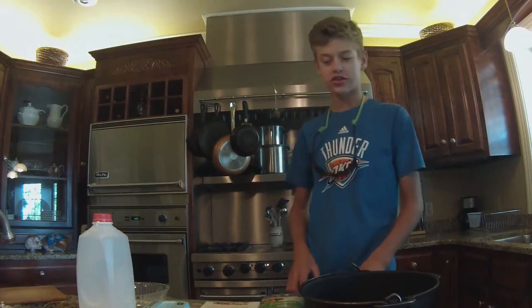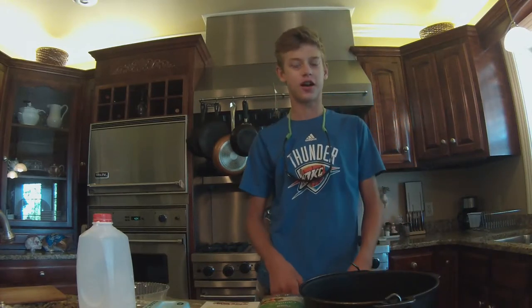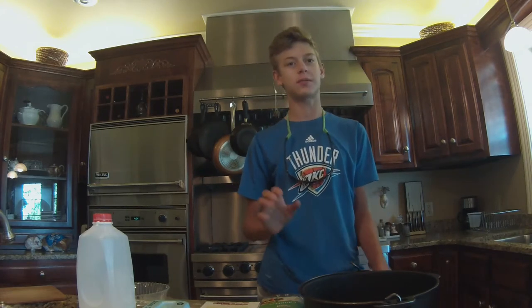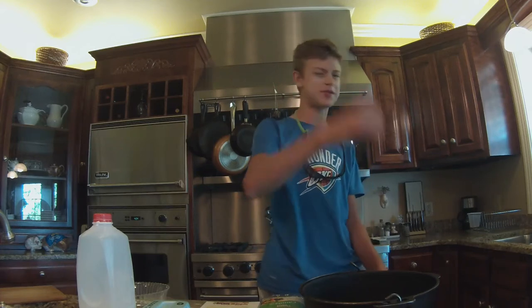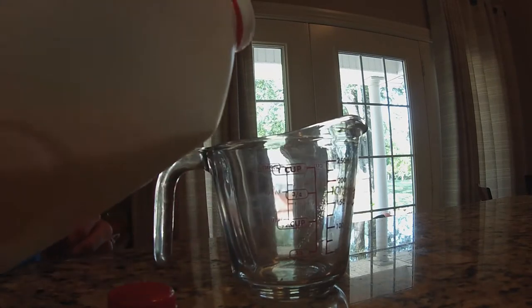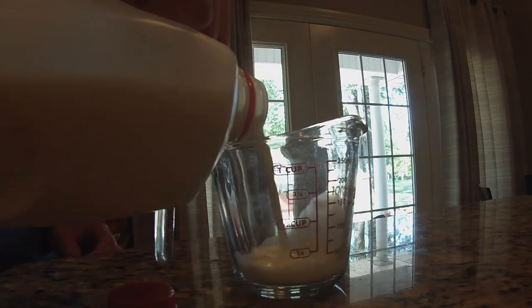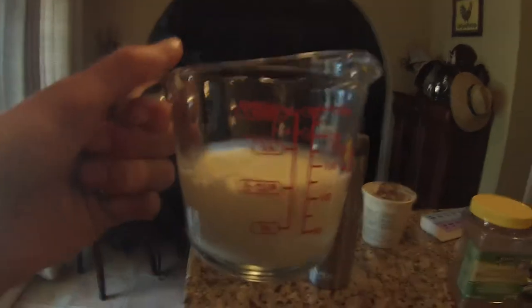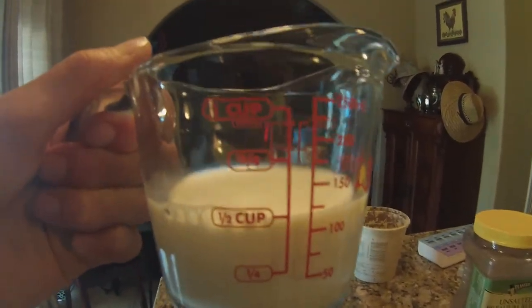Alright guys, we're back in the kitchen, so we're going to cook up some catfish, alright? Some channel cats. Please give a thumbs up if you guys like this type of video — catch and cook — because I can do a bunch more, like walleye, crappie, and stuff like that. So just hit the thumbs up. Half a cup of milk. Let's start cooking the catfish.